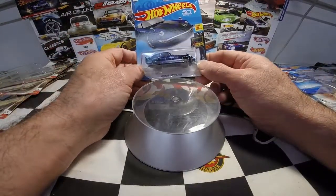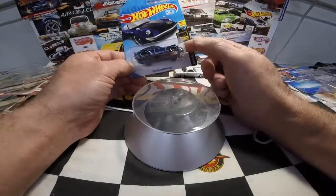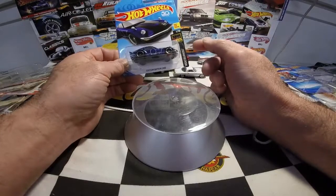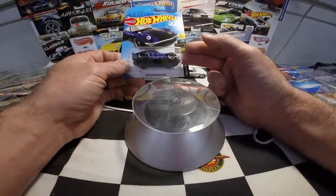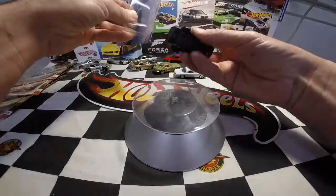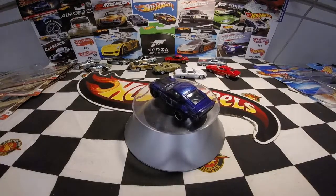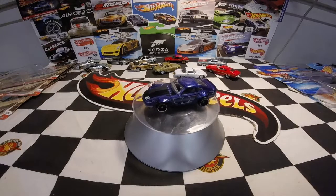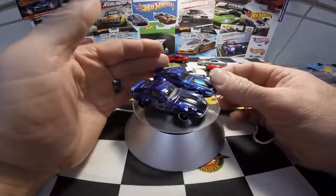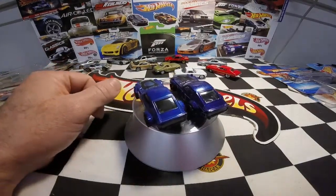Another one I'm going to open is the Custom Datsun 240Z, or the Fuguza — this is the fourth version. It's loosely based on the Fair Lady paint scheme. The first version was white, the second was orange, then it came out in a premium Cars and Donuts set, and this is the fourth release. I'll put it up with the other Fuguzas — it's also got a paint scheme similar to the first edition of the Fairlady Z, a little different blue but kind of the same retro paint scheme.